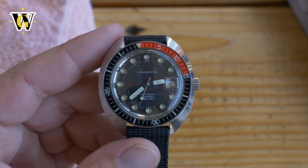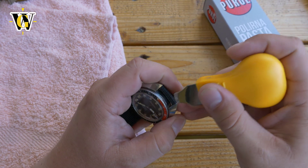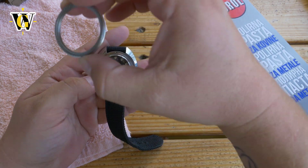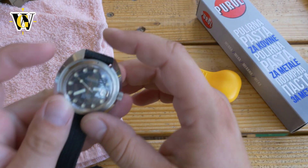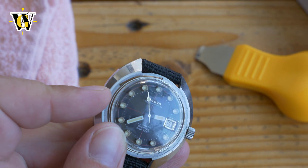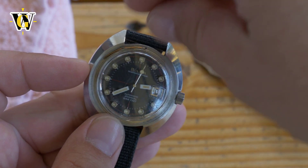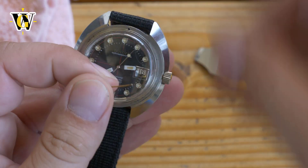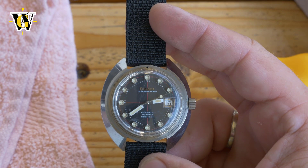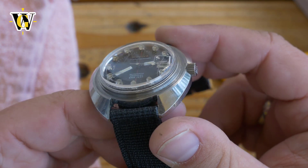Anyway, let's move on with the removal of the bezel. I'm going to use this case back opener — the bezel pops off pretty easily. I even made my own bezel click from an old Vostok Amphibia bezel retaining ring. I made a little curvature and it actually clicks when you turn it. So we're just going to remove that. This is the watch with the bezel removed — you can see just how big that crystal is.